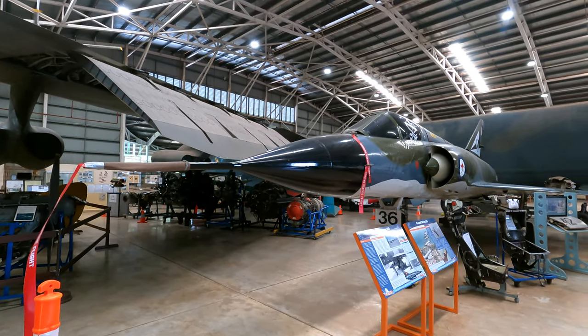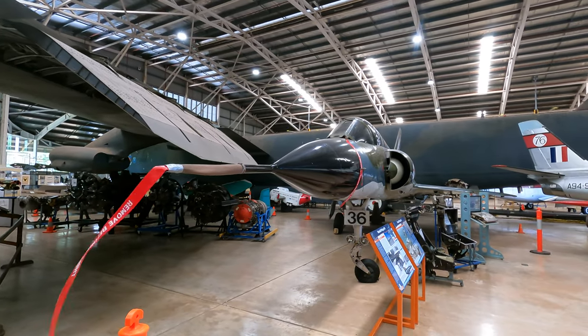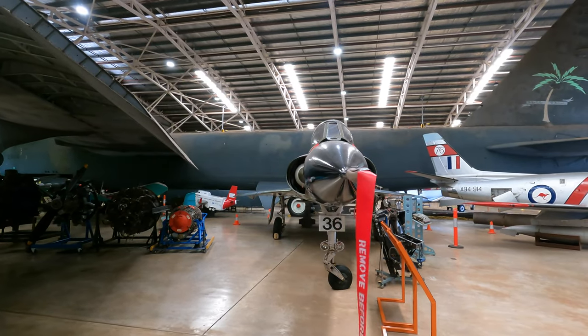The striking shape was a major departure from the Sabre and allowed it to achieve a top speed of Mach 2.1, making it the first European fighter to double the speed of sound during level flight.